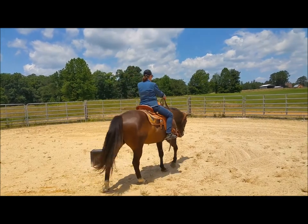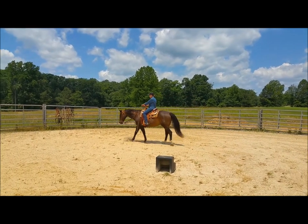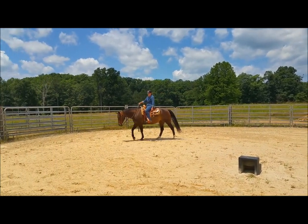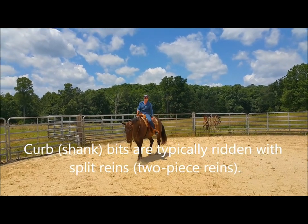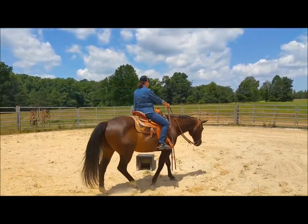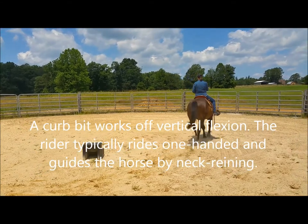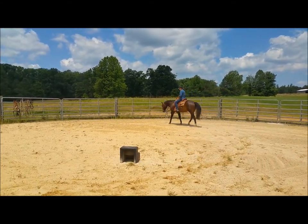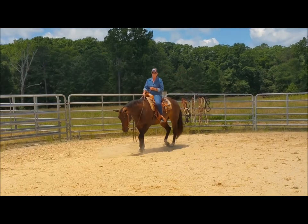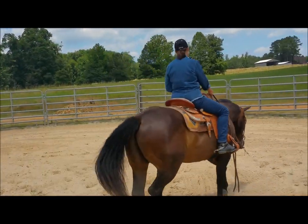Usually when you ride with two reins, especially in a pleasure class or some Western discipline, you ride one-handed. If you're right-handed, you'll ride with your reins looped over both reins to the right, like this. I typically always ride in a trainer's ring because I'm always training. But when we're in the show ring, we ride like this. We'll ask him to pick up to the jog, and I want him to stay in that frame. If he comes out of that frame, I can take my index finger and just give him a little tap to remind him.